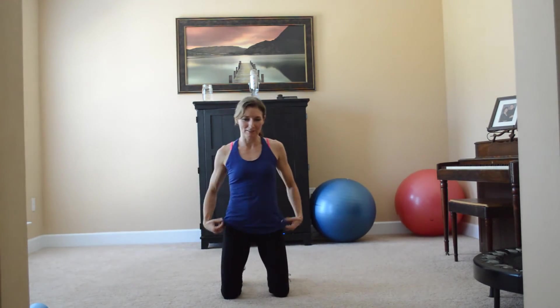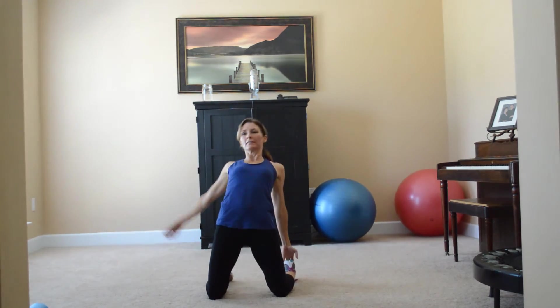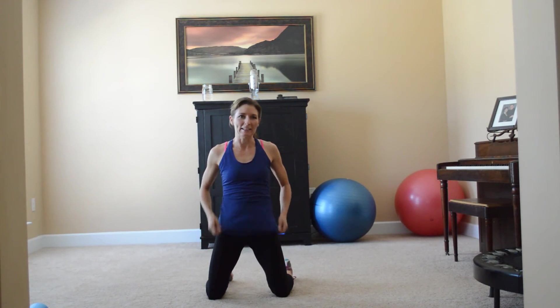Oh, another little awkward thing — speaking of awkward — let me think, camel pose. Feels awkward, it looks awkward. Here we go. It doesn't feel very good — hurts my back kind of, hurts my thighs. That looks funny. But that's camel pose.